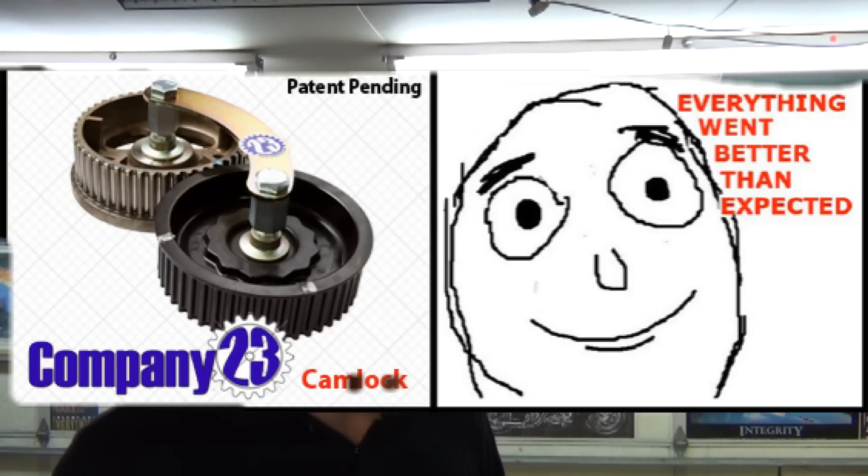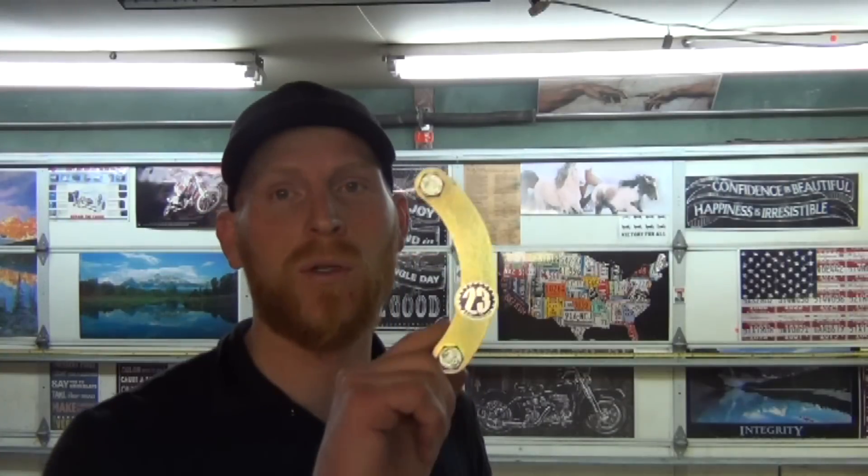One of the tools that can really help you feel that way, if you're doing timing belts on Subarus — especially the EJ205, that's what you find in the XT turbos and also in the STIs, the fun ones — is this cam holder tool.